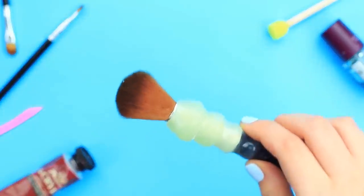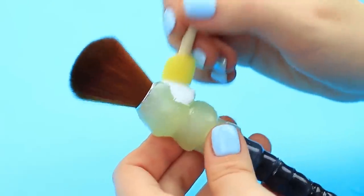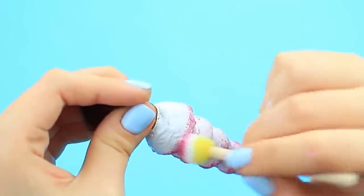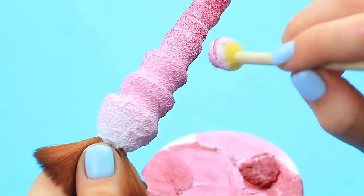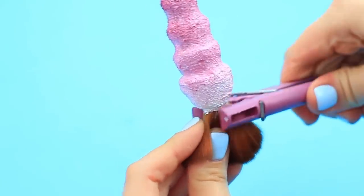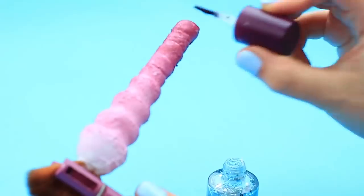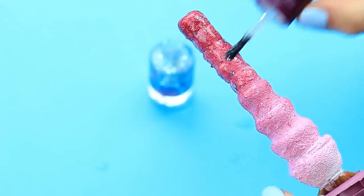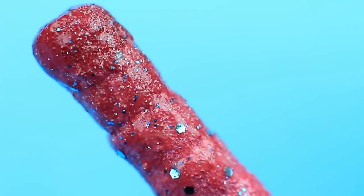When dry, cover the glue horn with white paint, then add a pink coating using a sponge to create an ombre effect. Fasten the bristles with a clothespin while covering the horn with a lacquer finish. Apply glitter nail polish on top and sprinkle with glitter to sparkle more. The magic unicorn brush can add magic to any makeup.